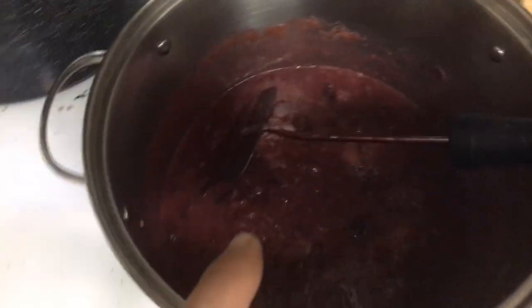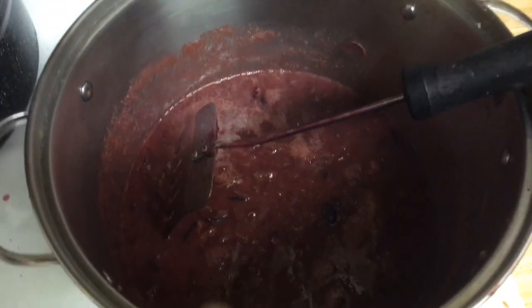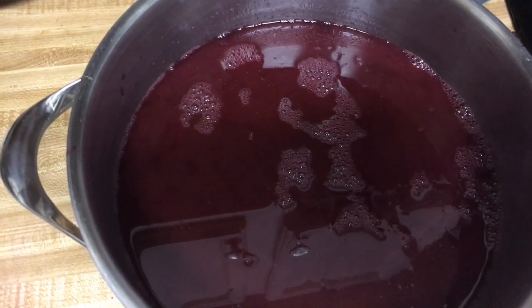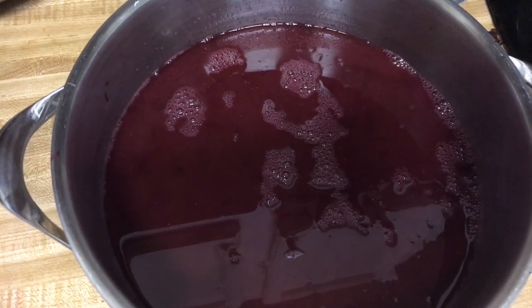I pulled down the grapes and you can see it turned darker — so instead of brown, it's purple. I took it out and strained out the seeds and the pulp, so now I've just got the juice. I'll use some of this to make jelly and some of it to make wine.